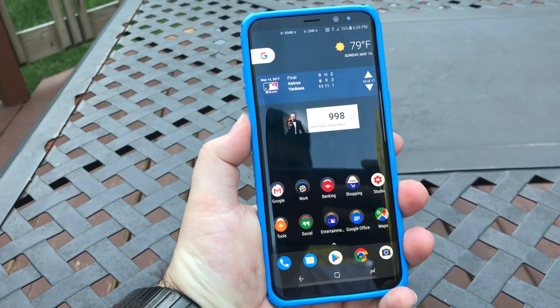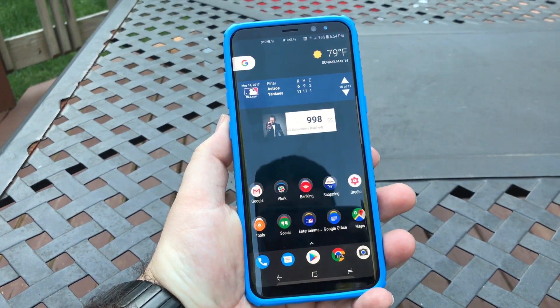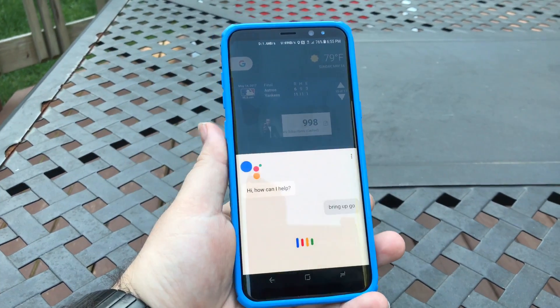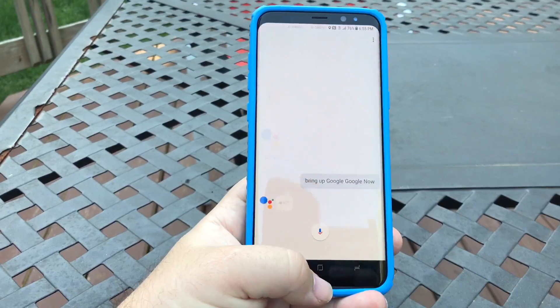People found ways that you could map the Bixby button to bring up Google Now, which is cool.